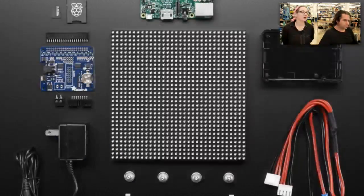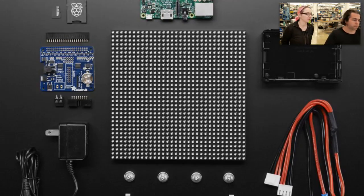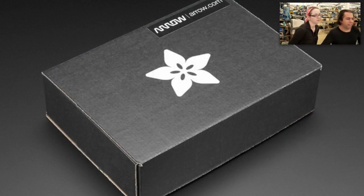And then we have a Times Square kit. It comes with a Raspberry Pi 3, SD card, our 32x32 matrix, and a hat that drives the matrix. It does all the power stuff and it has a real-time clock. So you can make really cool animated effects — all in one pack. Also comes in a box.